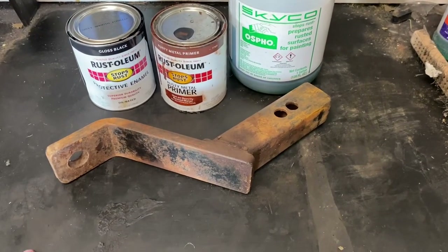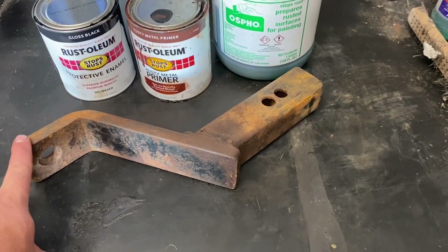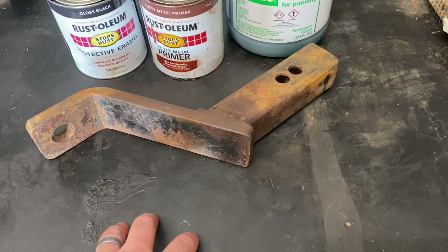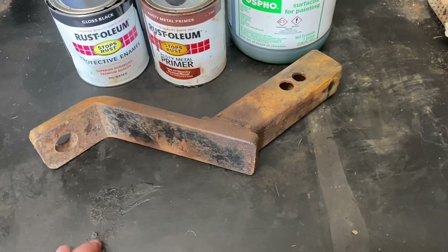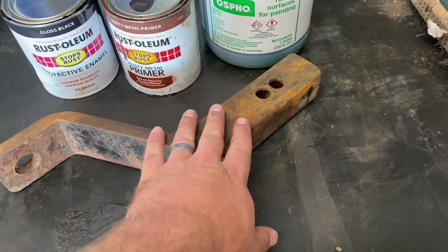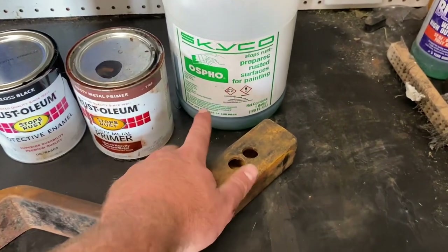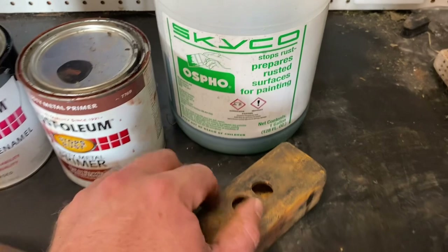Welcome back, another episode of 'It's Always Something.' Today I'm going to try to bring this old hitch back to life. It's pretty old, I don't know the history of it, it's pretty rusty. I started to wire brush it and decided to make this video. It's going to be a three or four step process. First is wire brushing all the loose stuff off, which I already started. I also have this stuff here — Skyco OSPHO — it is a rust converter.